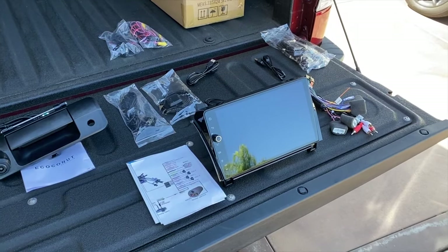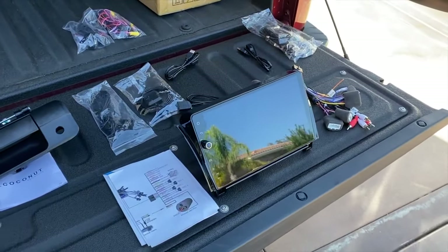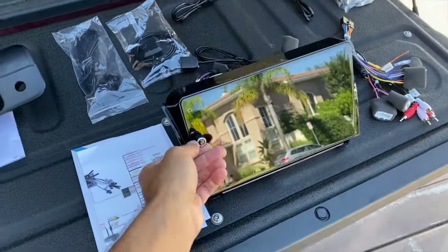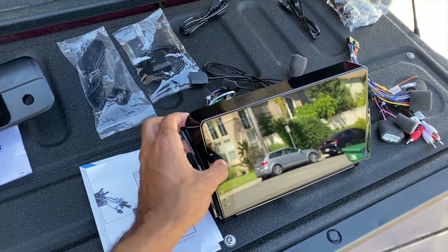Welcome to the ultimate second-gen Tundra head unit plus reverse camera installation. This is a Joying 10.1 inch head unit. It has Apple CarPlay and Android Auto. The reason I chose this one is because of the physical volume knob — I don't have steering wheel control, so I needed something with an actual knob on here.